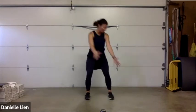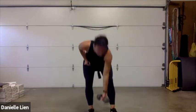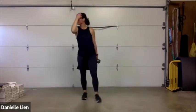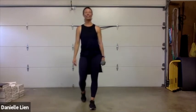Round five — we have the wood chop, down left, up right! Eighteen seconds of rest — I'm grabbing my weight so I'm ready. I am getting a great workout, I hope you guys are too!